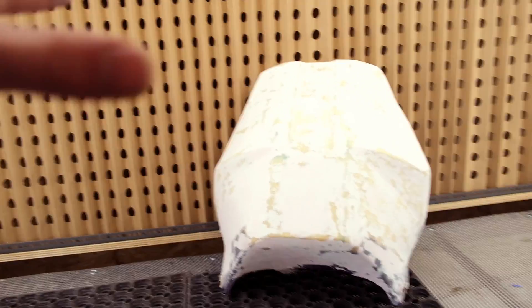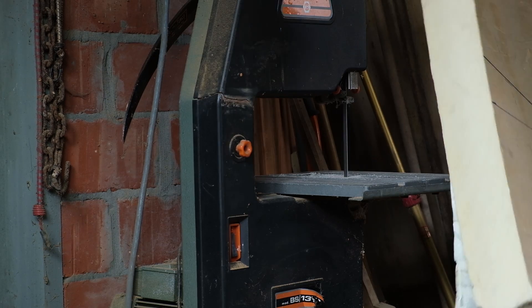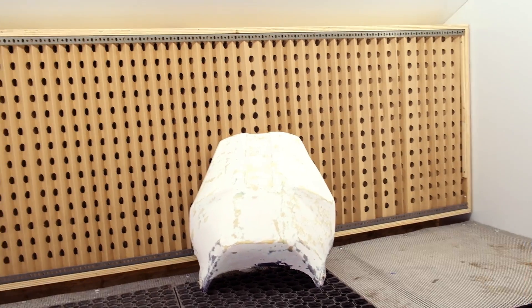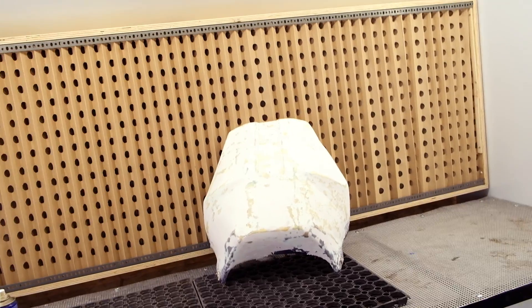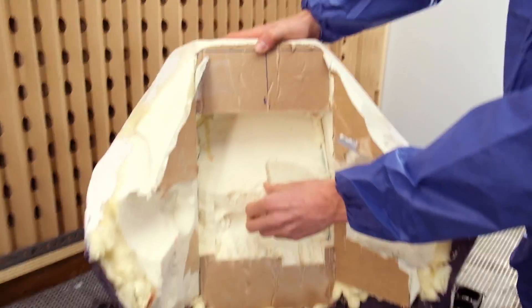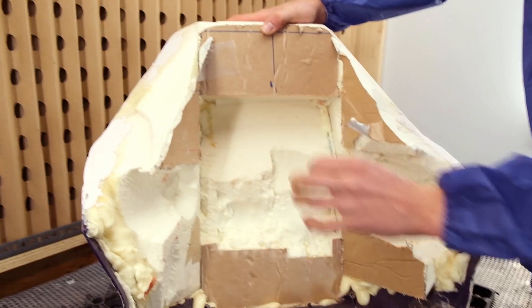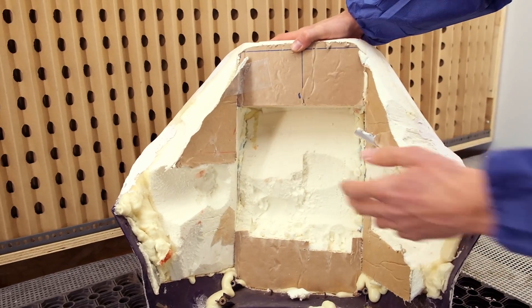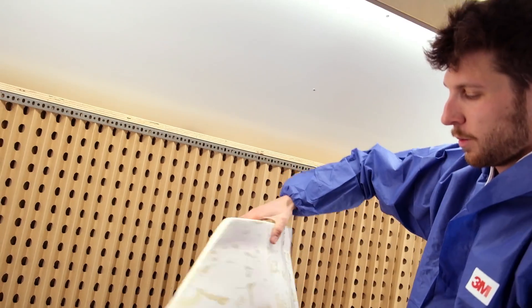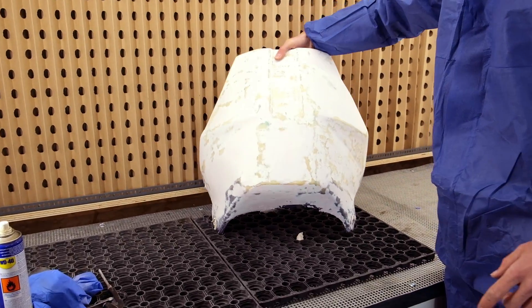The basic shape is made out of hard polyurethane foam blocks — the kind used in insulation for houses. It's a low-density foam, quite easy to shape, and pretty cheap. It's quite soft, so it's really easy to sand and shape, but because it's so soft you can't use it directly for making a mold — you need to put the hard polyester coating on it.